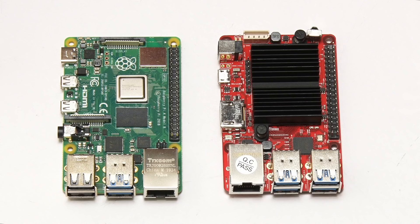We've seen the Odroid C4 alongside some other single board computers. Now let's delve more deeply into what you get for your $50.